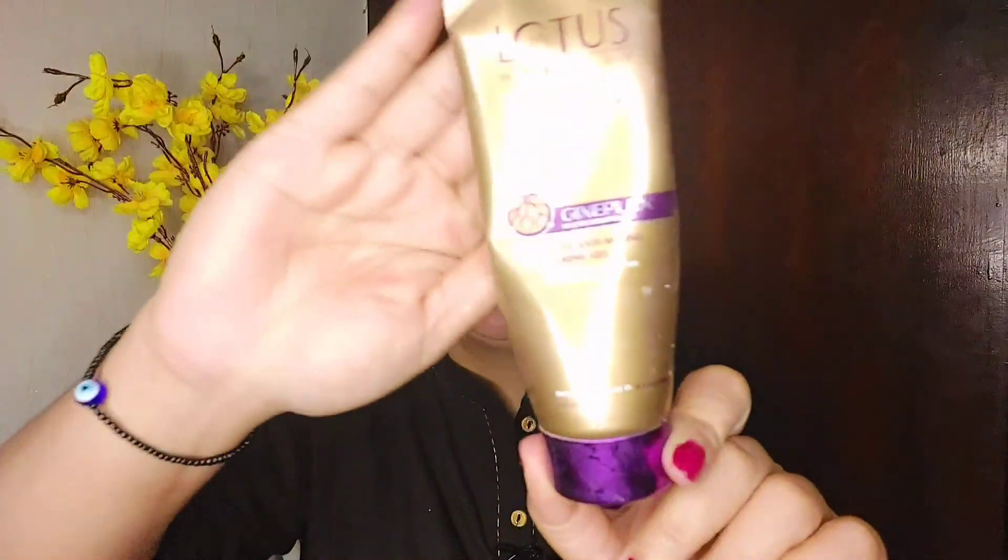The next step is washing the face with a face wash. I am using Lotus Youth RX face wash. After that, to close the pores, I am using a toner — Goodbytes honey toner.